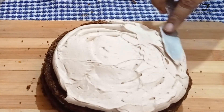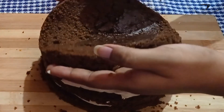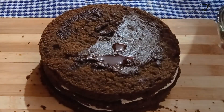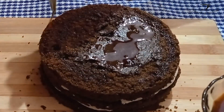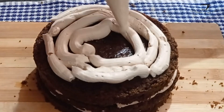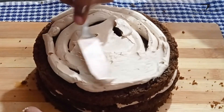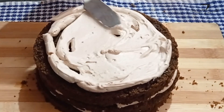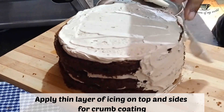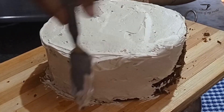Add one more layer of icing and level it up, then place your topmost layer on top. Once again drench it with your coffee syrup and apply another layer of icing on the top. Now we will do the crumb coat on the sides. What I like to do is add more icing on the top and then crumb coat the cake on the sides with the icing poured from the top, which makes the work a little bit easier.